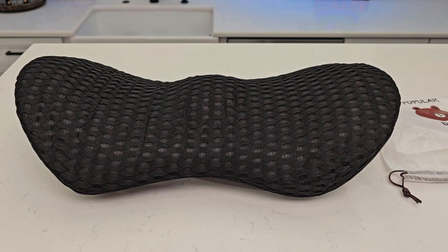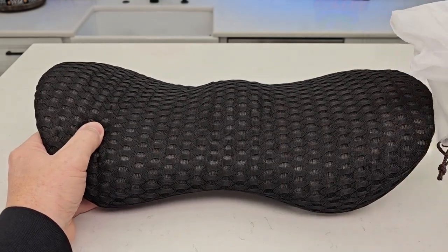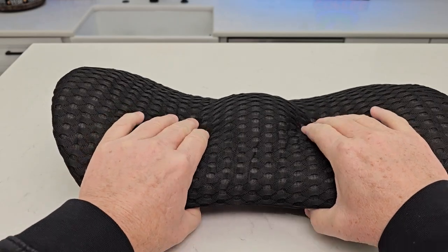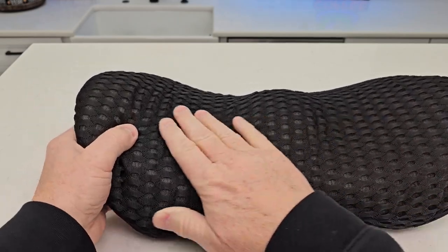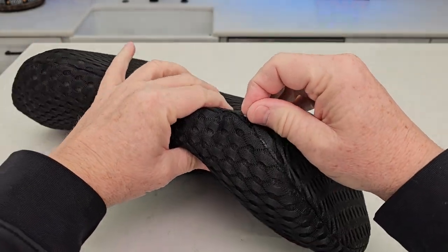Hello everyone, it's just a dad. Today I'm gonna do a review on this lumbar support pillow. It comes in a nice little bag, but you have to let it expand. It's nice and squishy but yet firm. Here's what it looks like — it does have a zipper on one side.